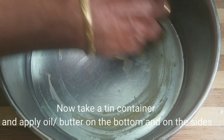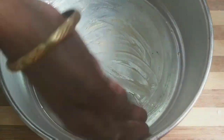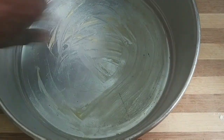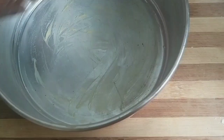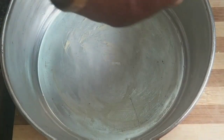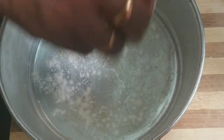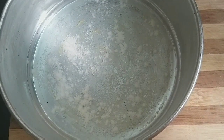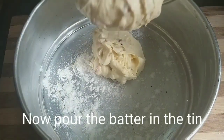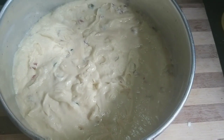Now we have to grease the tin and add butter paper. So the tin is ready. This is the cake batter. Now I am going to add the mix to the tin. When we add the oil, it will be a little more consistent, but the oil will make it lighter in consistency.